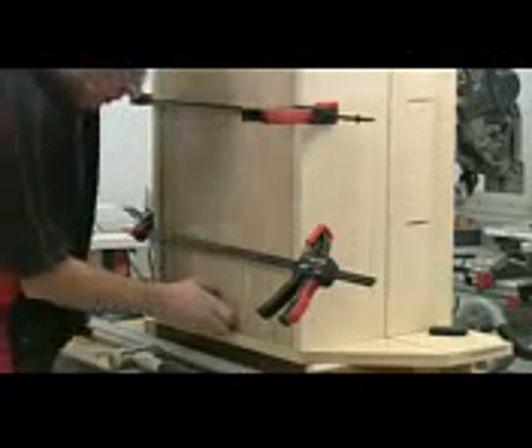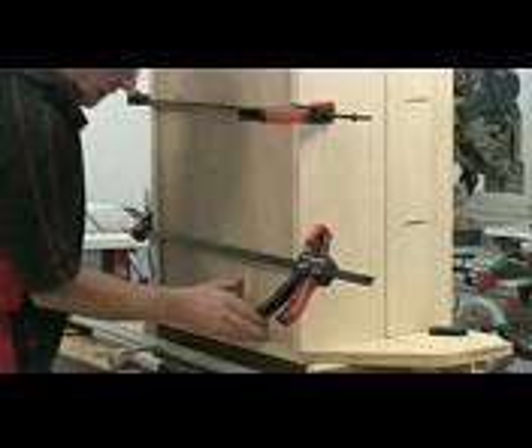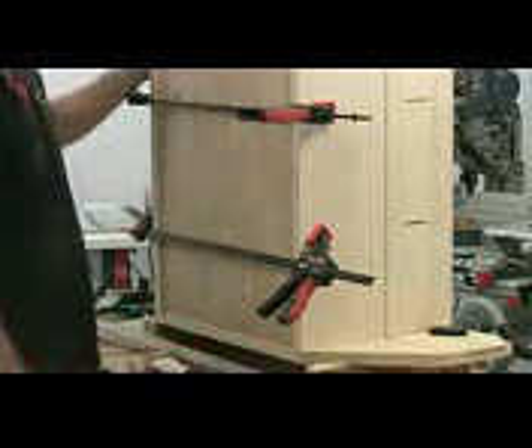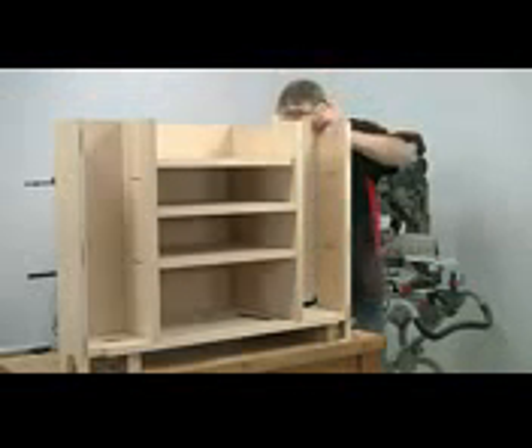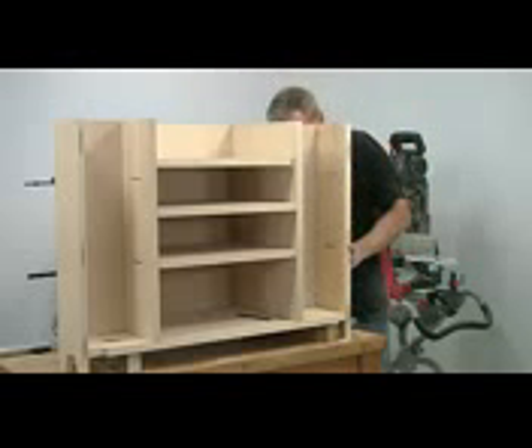There's a slight bow in the ply but I'll soon sort that out. There's the back nicely in place, and then the same again with the two side panels — fits nicely into the groove.